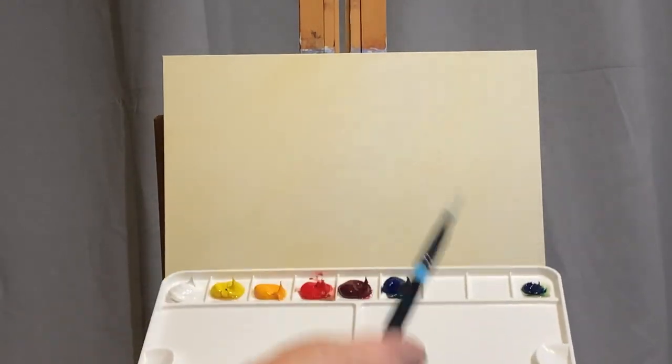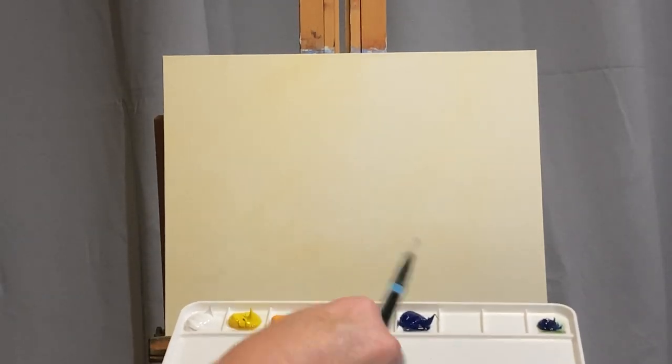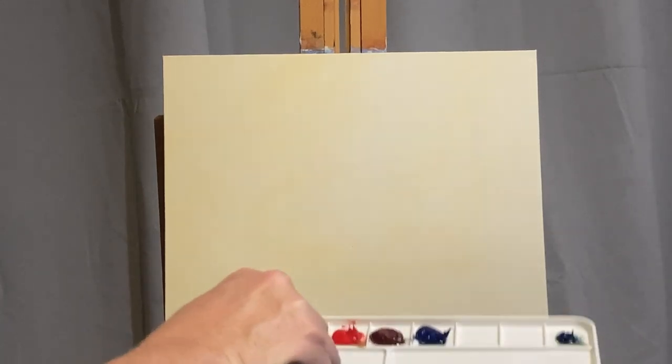Let's get started today. We're going to do a simple landscape painting to give you some ideas for how to make an impressionistic painting from your imagination look very realistic.